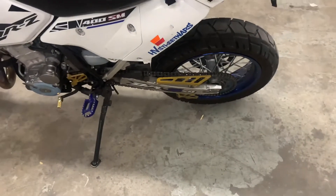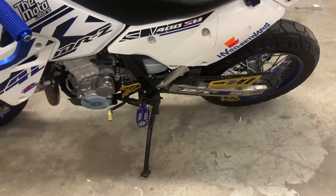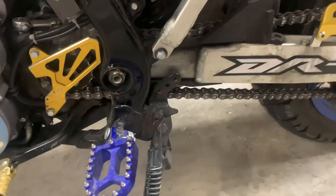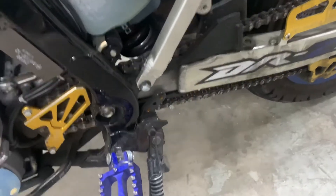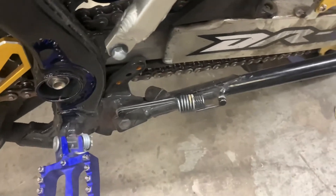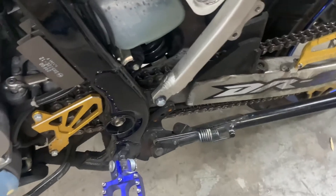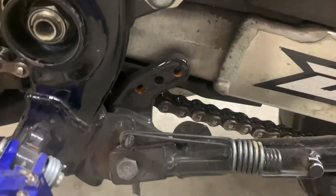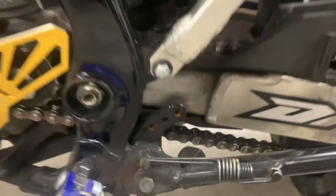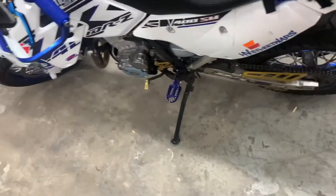Hey there YouTubers, CJProductions1996 here. Today we are doing another project on the DRZ. I want to make a bumper for the kickstand because whenever you put it up, it bottoms out on the frame — the over travel — and it sounds horrible. There are two bolt holes for where the switch used to go for the kickstand cutoff, which the previous owner took off, so now it just bumps and sounds horrible.